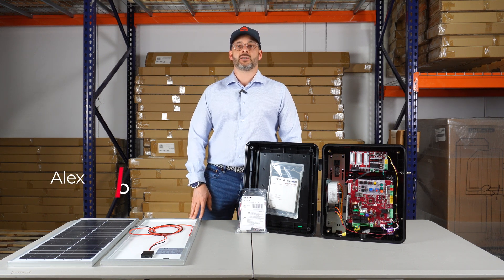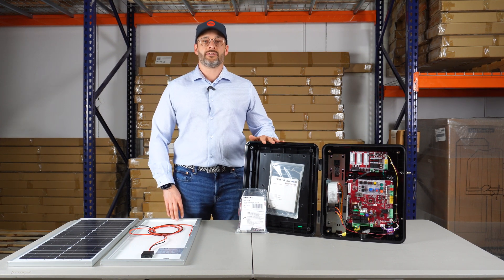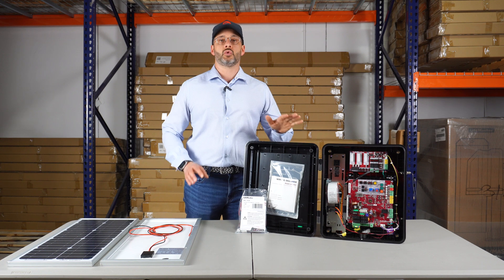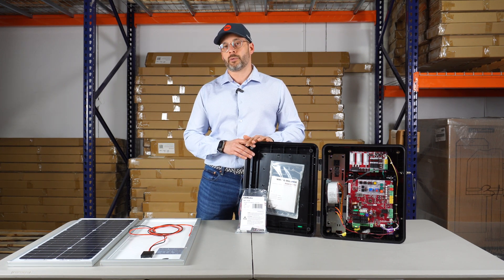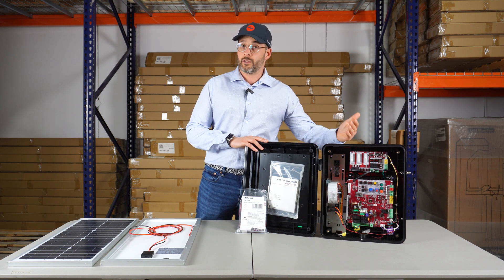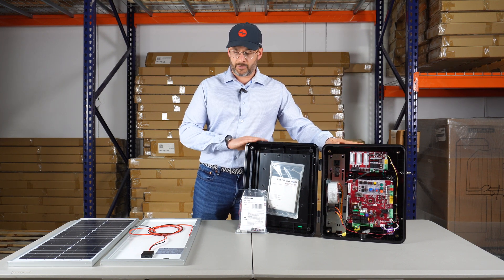Hey everyone, this is Alexander at AllSecuredEquipment, and today we're going to go over how to wire solar panels to a LiftMaster 24 volt operator. LiftMaster has two types of operators: the 12 volt operators or the 24 volt operators. The 24 volt models include the LA400, LA500, CSL24, CSW24, and all of the higher industrial systems as well.